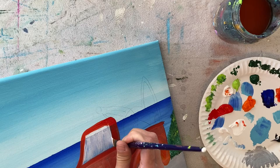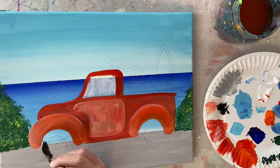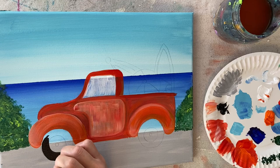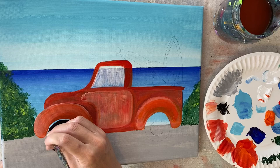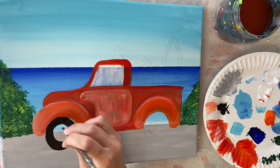Next, we're going to paint the tires. Switch to the number 4 round brush and Mars black. Basically, I'm just painting the outer part of the circle of the wheels. Black sometimes doesn't flow very easily — if you want, add a tiny bit of water into the black and swirl it around with your brush to make it flow better. Don't make it dripping wet, but it will get the black flowing a lot easier. Just paint the outer part of the tire shape.